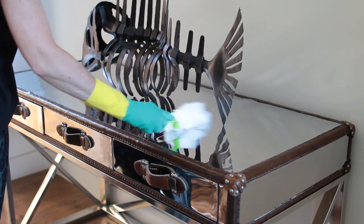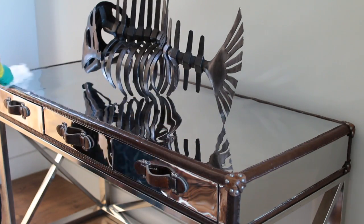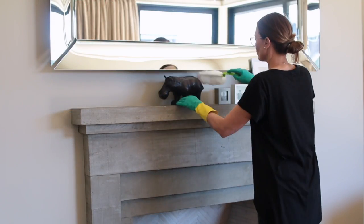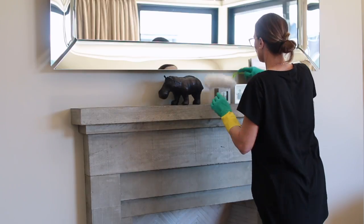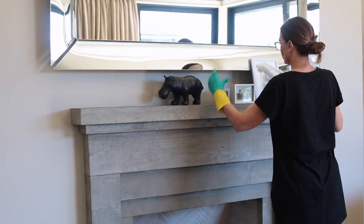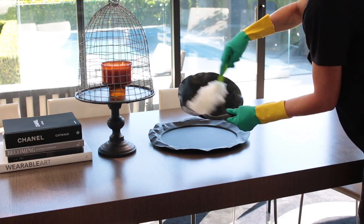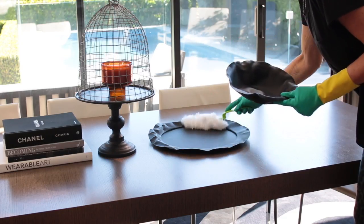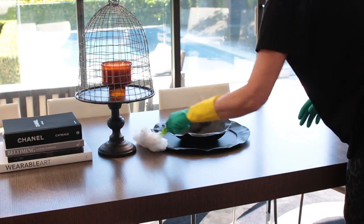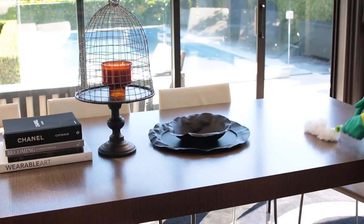I don't dust very often, but when I do I use these Simply Clean dusters. They come with disposable heads and the fibers are designed to attract and trap dust, which makes them really effective and easy to use. I find that these dusters last for a long long time and I really don't have to replace them very often at all.